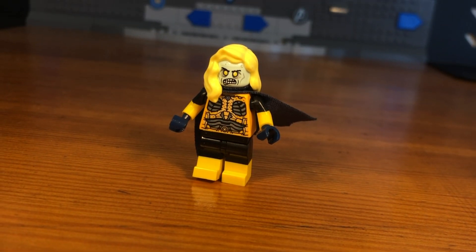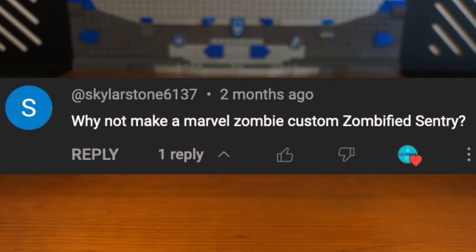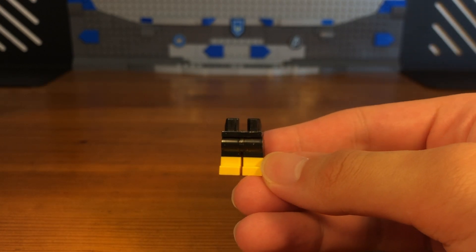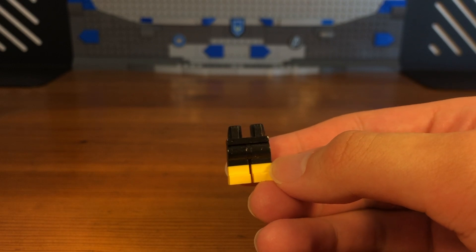For the first Marvel Zombie in today's video we have Sentry. This custom minifigure was requested by SkylarStone6137 — shout out to them. The legs of this custom minifigure are just some dual molded yellow and black legs.